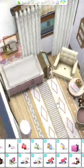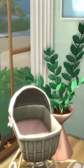If you have any tips about that, let me know. But that's it for today's room, so I'll see you soon with more Sims 4 builds.